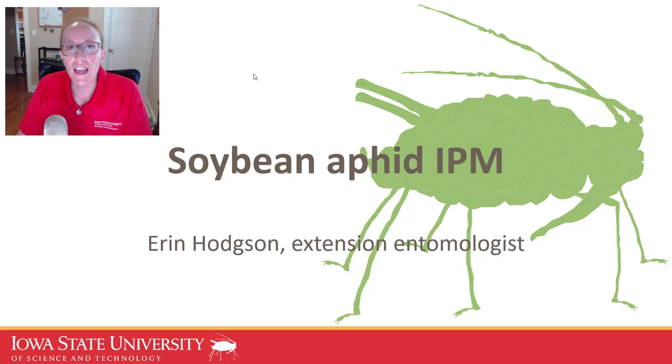Hi, my name is Erin Hansen and I'm an extension entomologist with Iowa State University. Today I'm doing a webcast from home talking about soybean aphid. I've decided to do this because I've been getting some questions from people that don't normally encounter this pest, and with this webcast I hope to summarize how to scout for and manage this important pest.